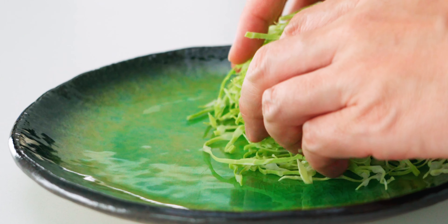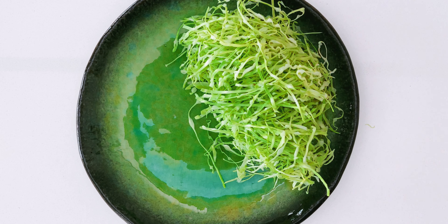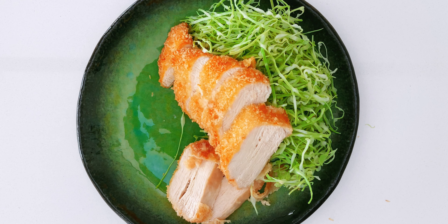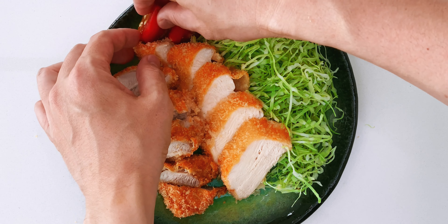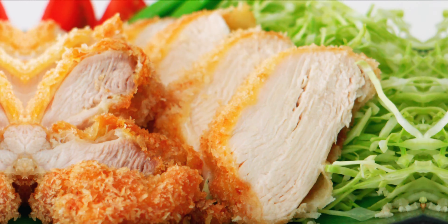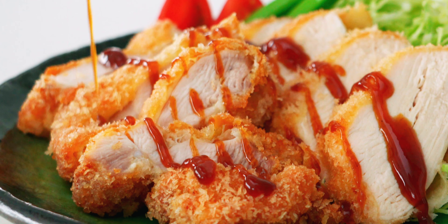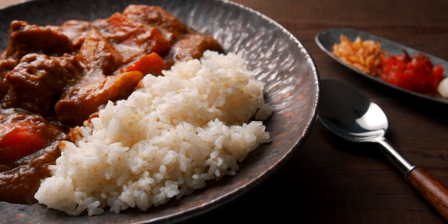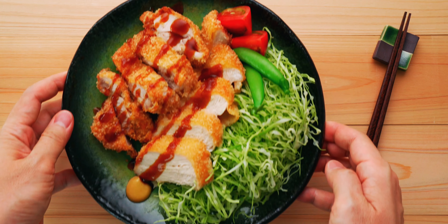Fried foods are almost always served with thinly shredded cabbage in Japan, so I'm going to start by adding a handful to one side of the plate, then prop the chicken up on the bed of cabbage. Let's get some of the chicken thighs on there as well. I'm also going to garnish the plate with some tomatoes and snap peas for a little more color. To finish, drizzle on some tonkatsu sauce — but it's also delicious with Japanese curry. I'll include links to both recipes in the description. Finally, add a dab of Japanese mustard and our chicken katsu is done.